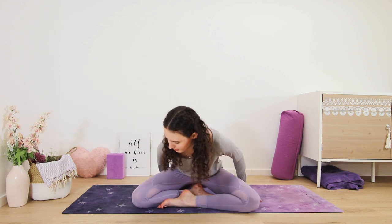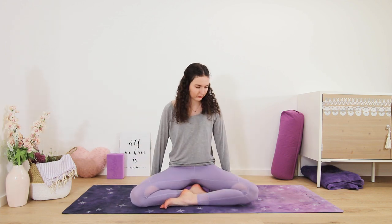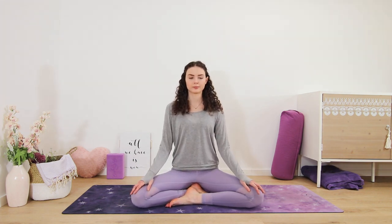Come to a comfortable seat, maybe sit up on a block or a meditation cushion. Rest your hands on your thighs with the palms facing down or up.